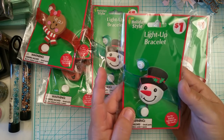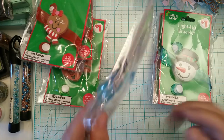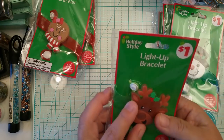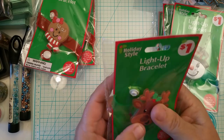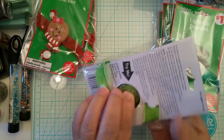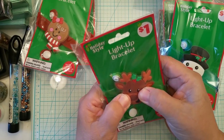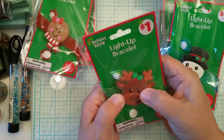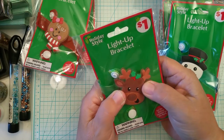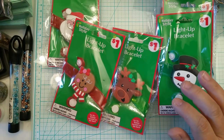This one works too — isn't that cute? I thought these would be great on some wands or loaded envelopes. That one doesn't work, and that one doesn't work either. This one looks like it wants to work — maybe when I take them out of the package. But that's what I picked up.